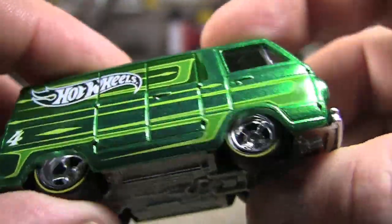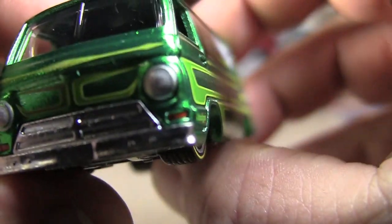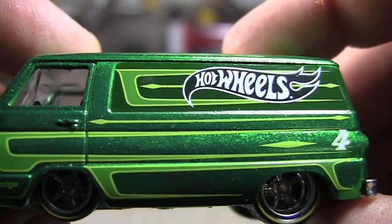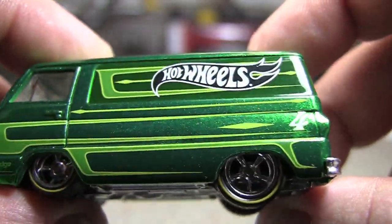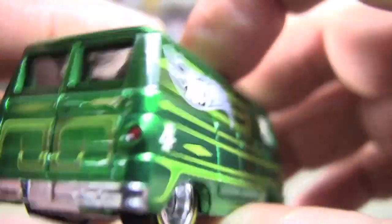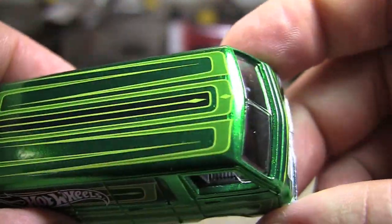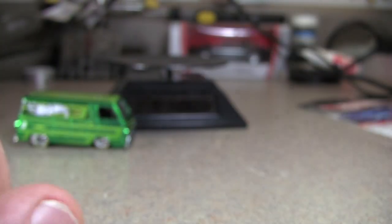Rubber tire with tread, obviously a metal body, nice details, tampos. You even got the little turn signals down there. Nice metallic green paint — or this might be the Spectraflame, possibly. Nice details in the back, you got the taillights. Hot Wheels tampo with the fourth one of the year, and it's on both sides. Of course, nice tampos on the top. We'll put it on the little stand there in a moment.